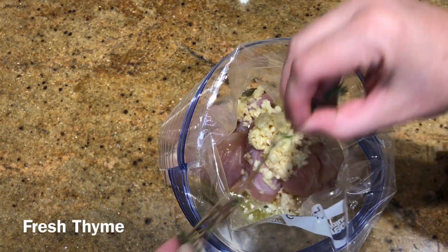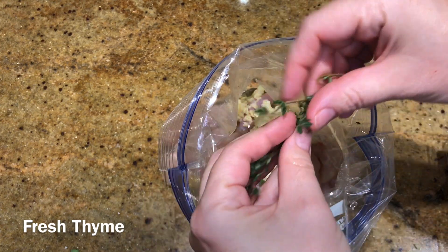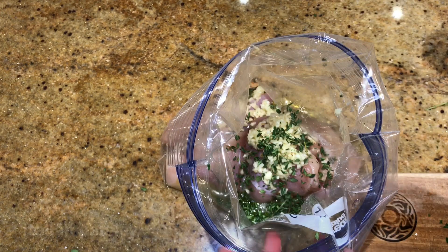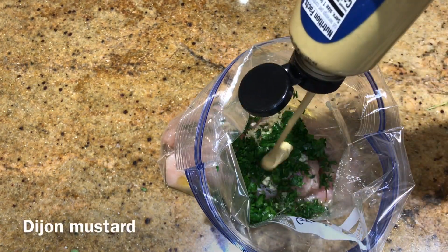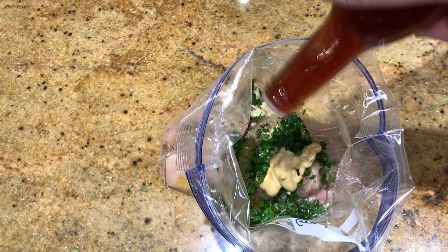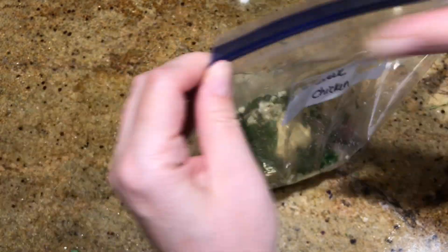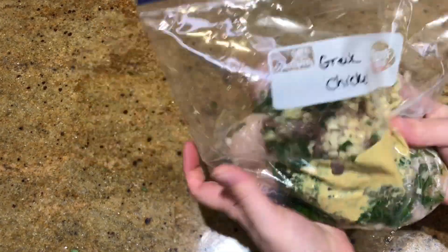I also added fresh thyme and some Italian parsley leaves even though the recipe didn't call for it — I thought they were a good addition. Some more Dijon mustard and red wine vinegar, so a lot of similar ingredients across these recipes, which makes meal prepping way easier. Mix it all together and throw it in the freezer.